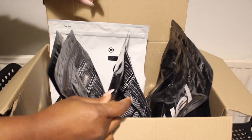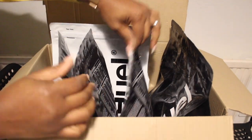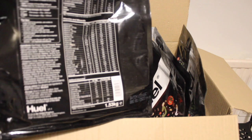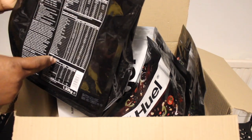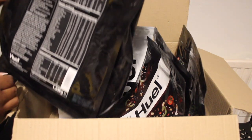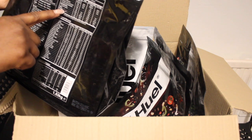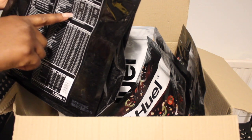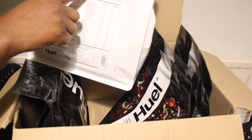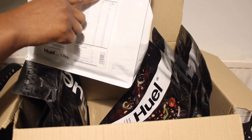The two flavors I'm going to try first are the Huel 3.0 and the Black Edition. The Black Edition has similar vitamins and minerals to the 3.0, but the protein is notably higher — 44 grams of protein in the Black Edition compared to 29 grams in the 3.0.